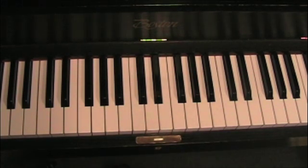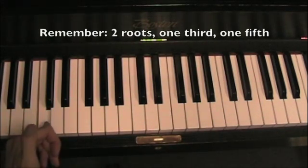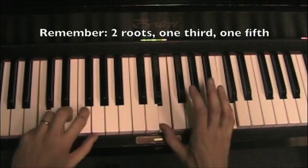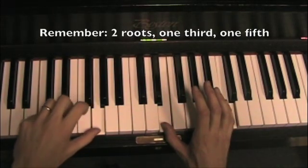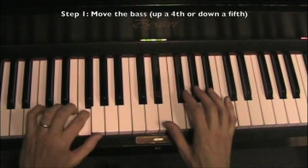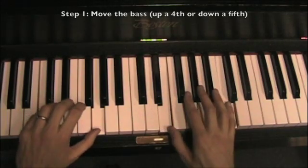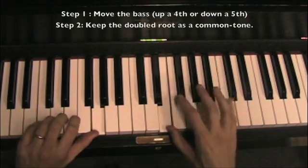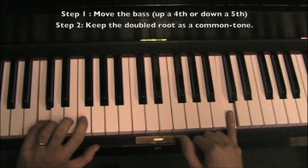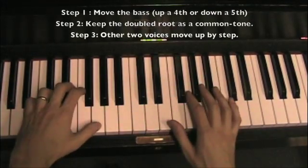We're going to start in the key of C. We're going to choose a root position — put the root in the bass and double it. We're going to have one third and one fifth. The rules are that the bass is going to move up a fourth, so from one to four in the key of C. That's your bass. We know there's a common tone, so the outside voices are going to look like this. The other two voices are just going to move up by step.